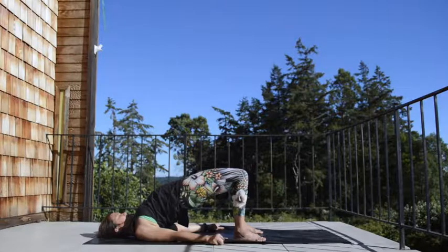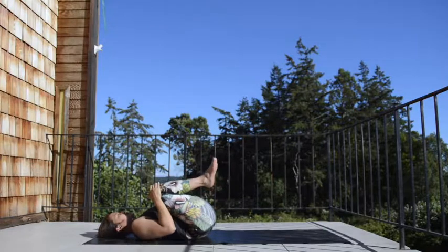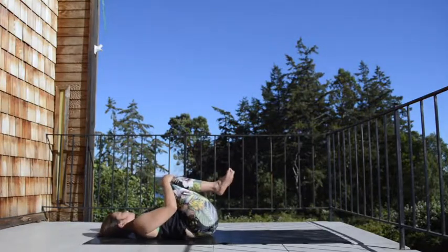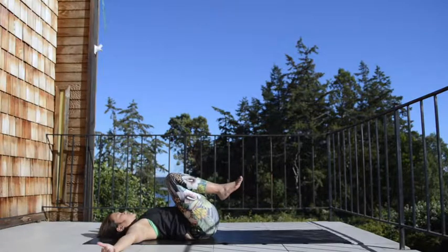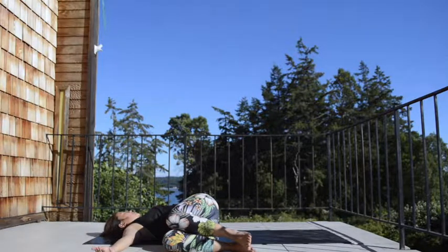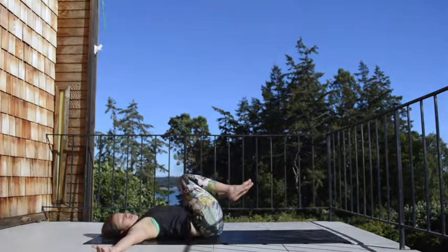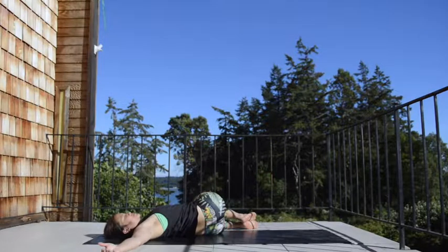Inhale in here, exhale, gently lower your body all the way down. Hug your knees into your chest, walk yourself side to side. Open the arms wide to the side — drop your knees over to your right, turn your gaze to the left, or keep the gaze up to the sky. Soften the shoulder, allow the legs to feel heavy as well as the back of your shoulder. Bring your knees back up, inhale. Drop the knees over to your left, maybe turn your gaze to the right, or keep the gaze up to the sky. Legs heavy, arms heavy, shoulder relaxed.